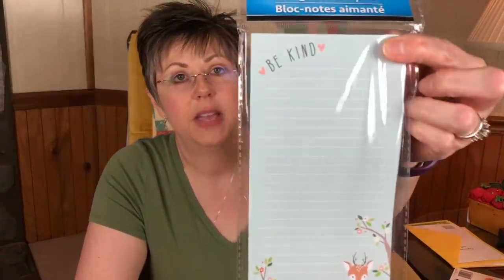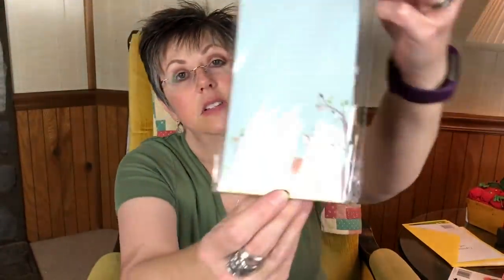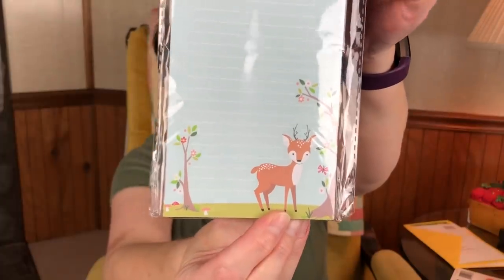So for the new items I picked up today — I have seen other people hauling this little list pad, and I wanted it so bad. I know I've bought several list pads in the last few hauls, but I could not resist getting this one because I just love this little deer. I just think it's so cute, and I was super excited that I found it at my Dollar Tree.